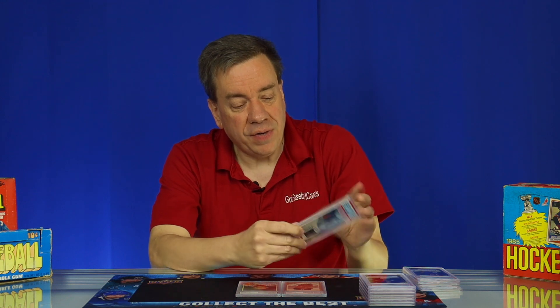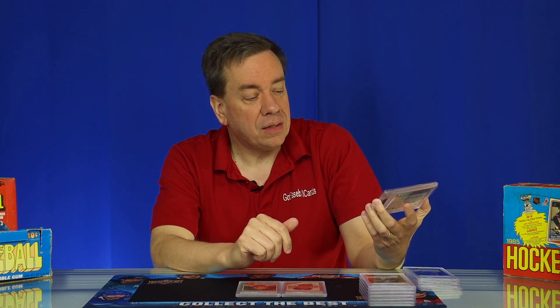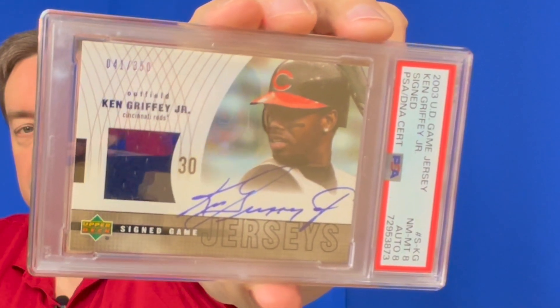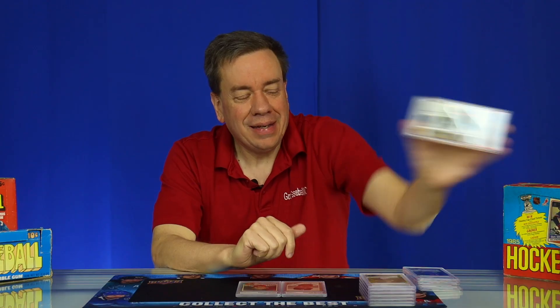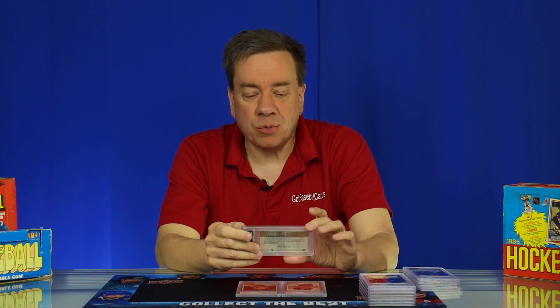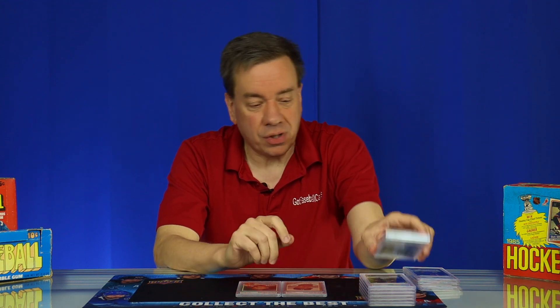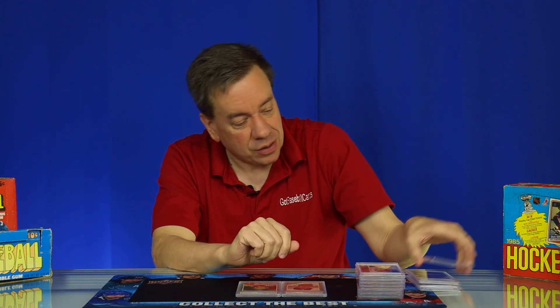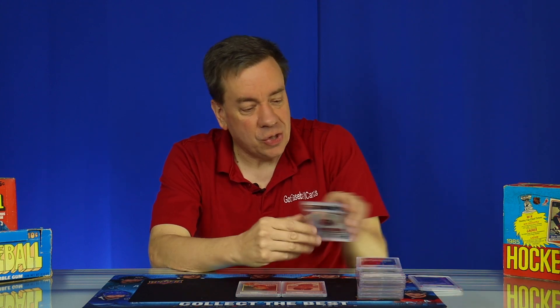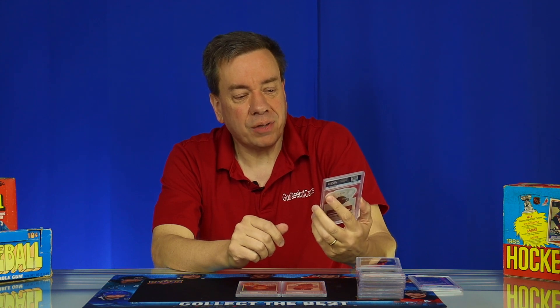Here's another sweet one: a Griffey Jr. 2003 Upper Deck Game Jersey — auto grade 8, card grade 8. Classic card. Griffey was in the steroid era but was clean and had a tremendous number of home runs. He was one of the guys who helped drive hobby sales in the late 80s and early 90s. Not a great grade at 8/8, but a beautiful card. Looking at this batch, there are multiple 9/10s — including a sweet Jalen Green Crown Royale numbered out of 49, which got a 9 grade on the card and a 10 grade on the auto.